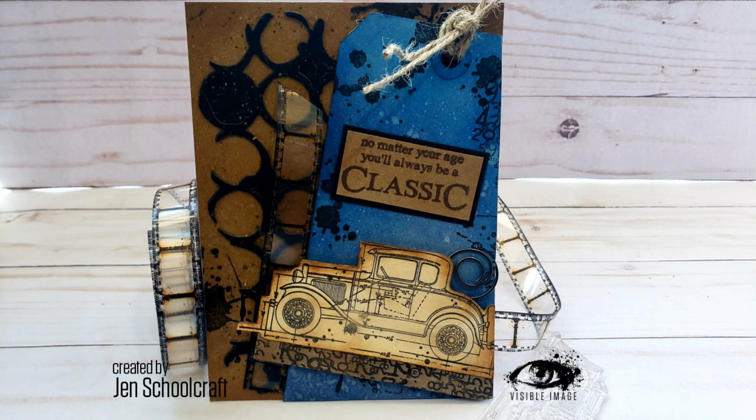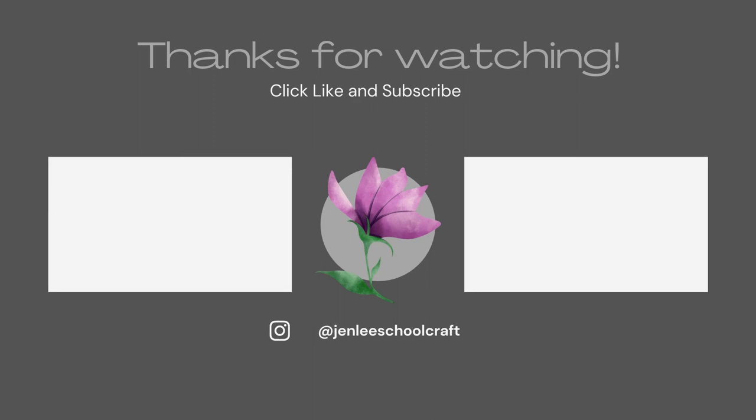I hope you liked it. If you did like it or find it informative, please go ahead and give me a thumbs up. As always, I thank you so much for taking some time out of your day to spend with me, and I hope to see you next time.